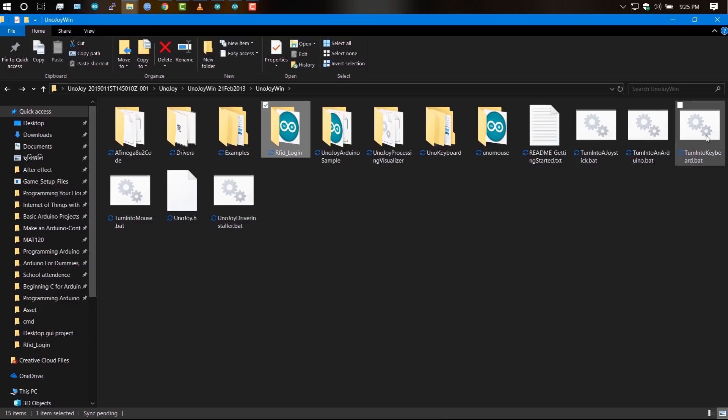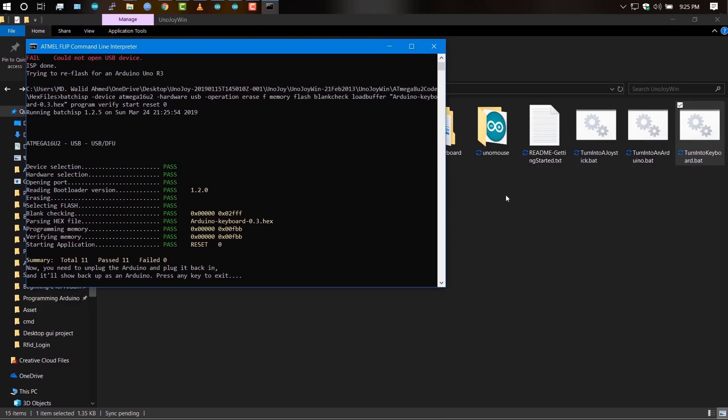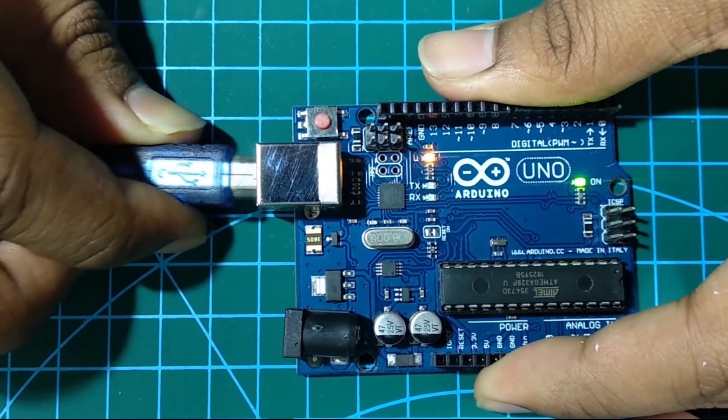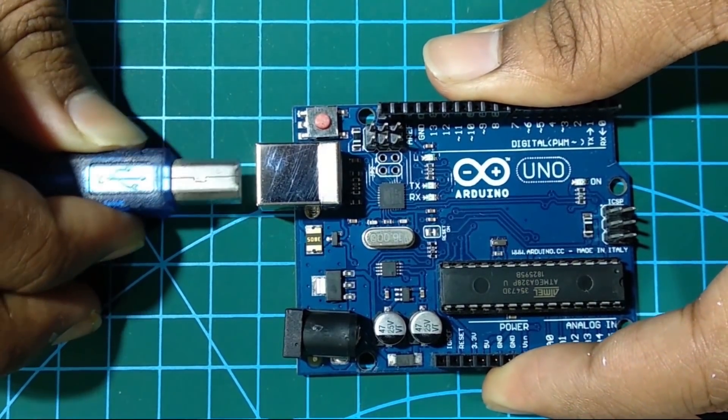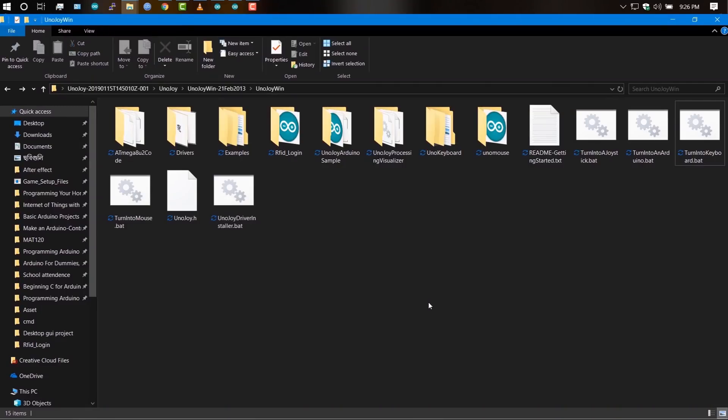You'll see the unknown device change to ATmega 16U2 or ATmega 8U2. Now execute the 'turn_into_keyboard.bat' file — if everything is OK, you'll see the number of passes is 11. Unplug and re-plug your Arduino. Windows should detect the Arduino as a keyboard, and now it is ready to use.